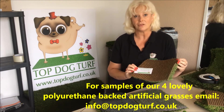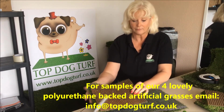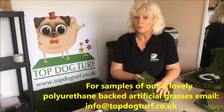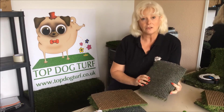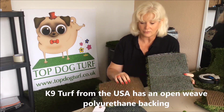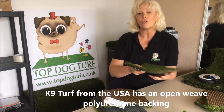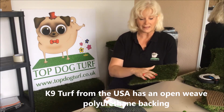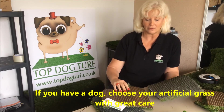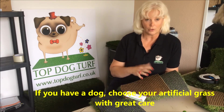So this is one of our grasses — this is our Champion PU, a really beautiful super soft grass with the PU backing. And this is actually the Canine Turf, which you've probably seen quite a lot on the internet as you've been looking around. This is an American grass and it is a polyurethane back, but it looks quite different from our standard grasses. It's an open weave — it doesn't have the drainage holes because the whole grass drains through an open weave matting.